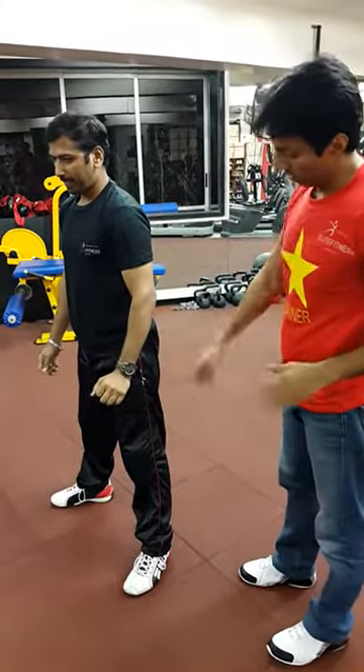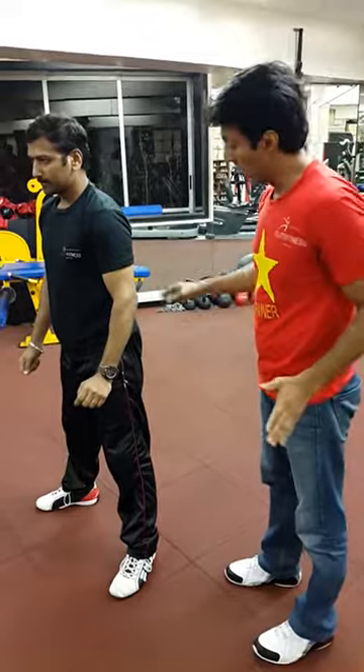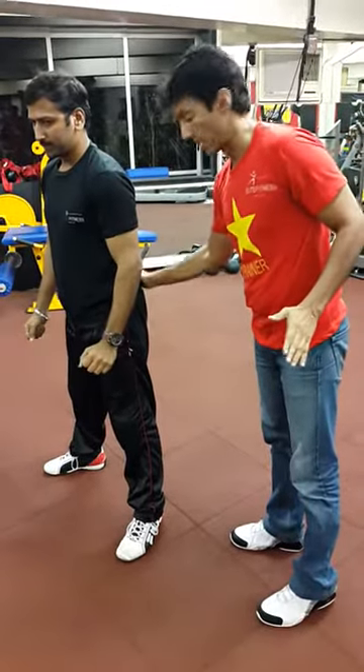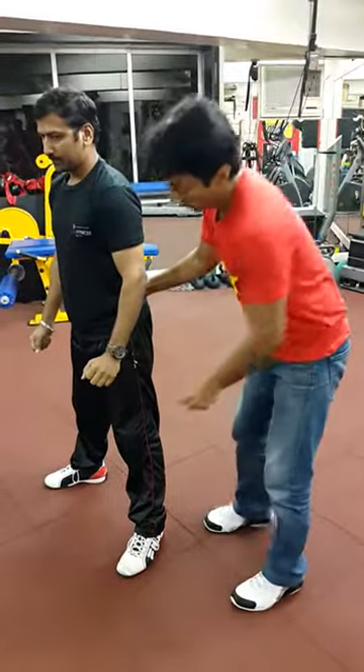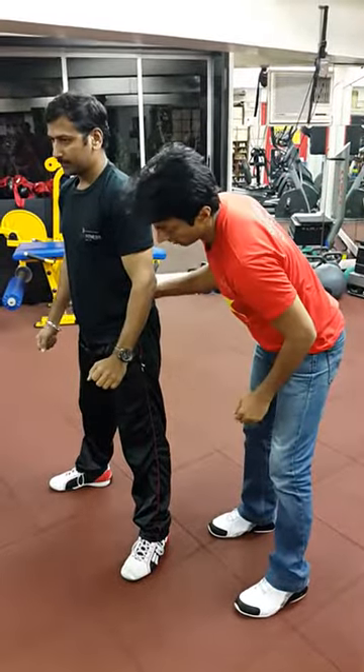So we have understood: the feet have to be apart, toes apart, and this is a hip exercise — pressing and coming up from the hip, not coming up from the knees. Now let's go down one last time.